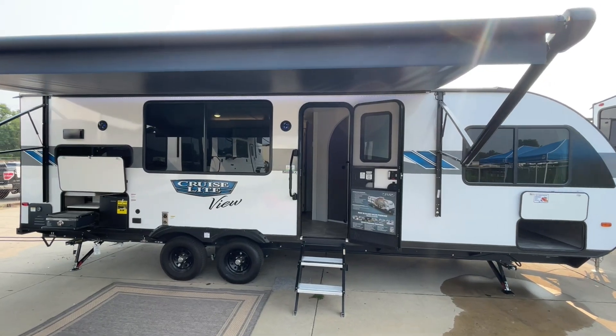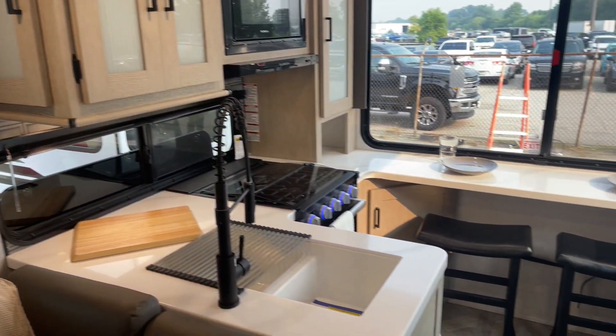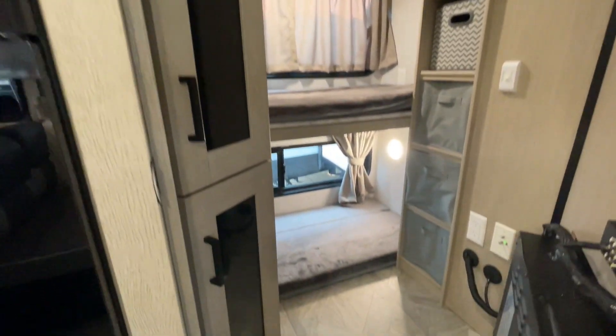Hey everyone, standing in front of the brand new, never-before-seen Salem Cruise Light 24 View. This thing's going to be a rear kitchen, a bunkhouse, coming in under 30 feet, under 6,500 pounds.